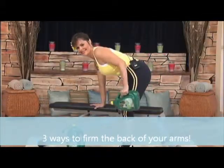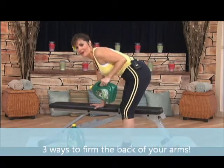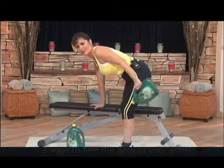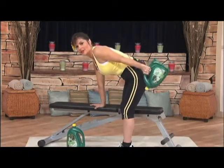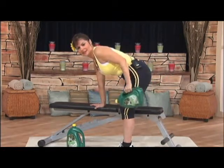And seven, and eight, oh four more, nine. Feel that tricep muscle. That's that little part of the muscle that jiggles. One more. Good, okay.